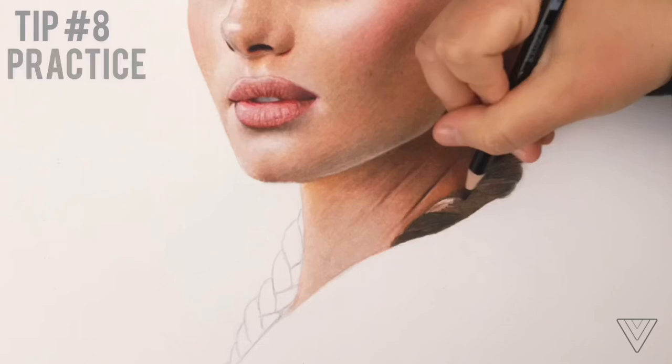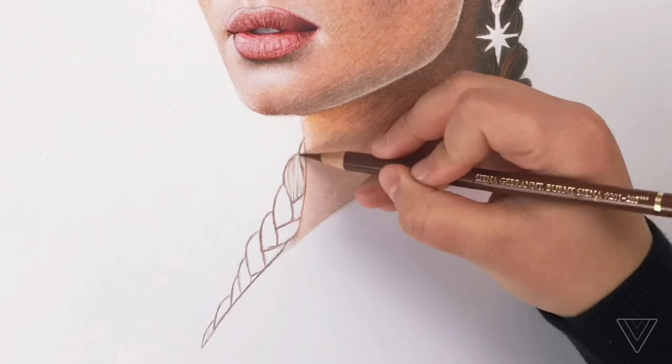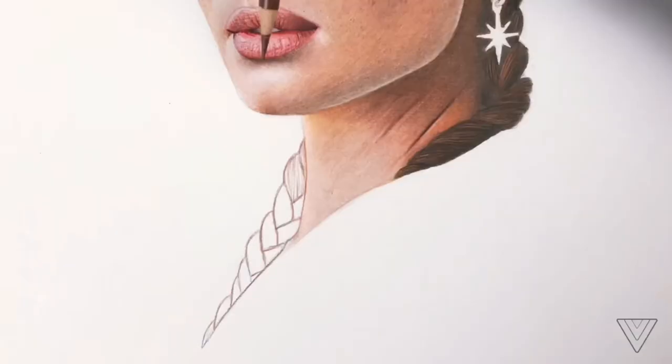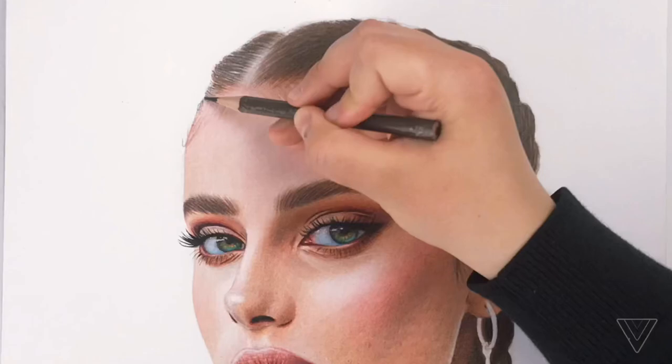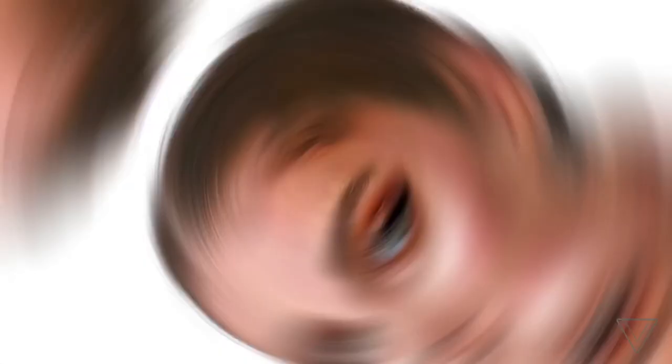Lastly, tip number eight: keep practicing. I think this is the most important one. If you keep practicing, you will get better and better at drawing realistically. But remember to never force yourself to create, draw, or paint — never force yourself. It will just come naturally; do it when you really want to. Practice as much as you can and I promise you will get better. I hope this video helped you, and don't forget to subscribe — thank you so much for watching!